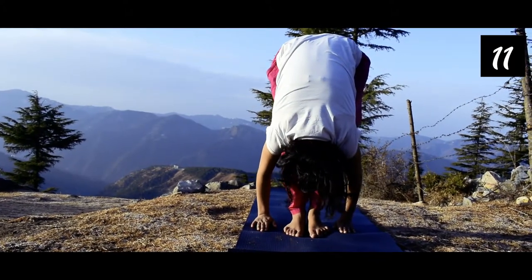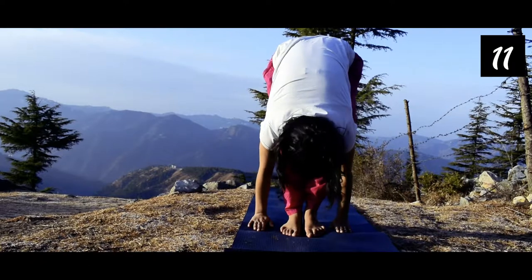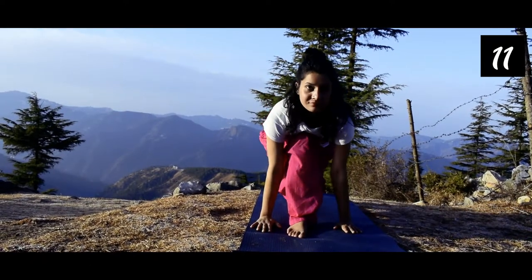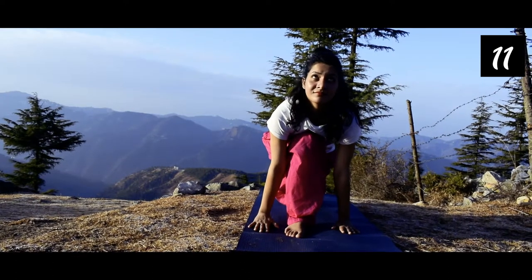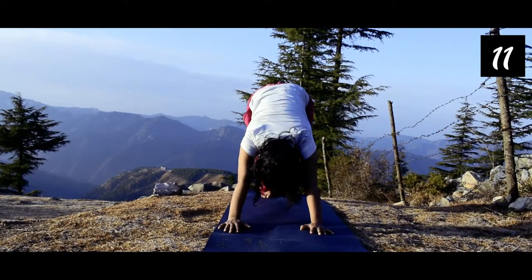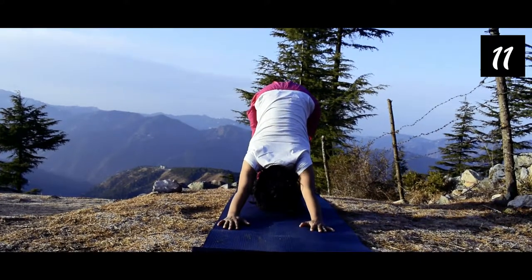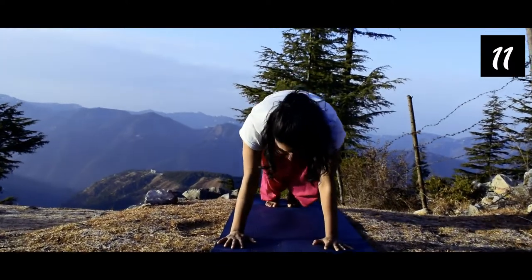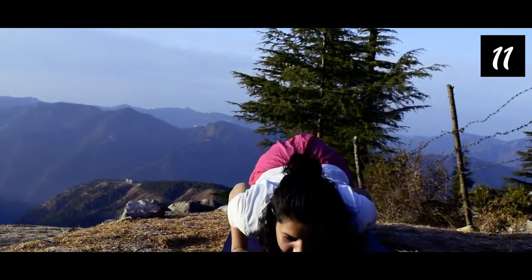Chin touching to your shin. The fourth one is Ashwa Sanchalanasana: right leg in front, left leg go back, look up. The fifth one — exhale — Parvatasana: stretch your body completely backward. The sixth one is Ashtanga Namaskara: here we have to inhale and exhale.